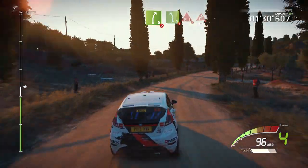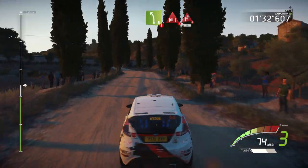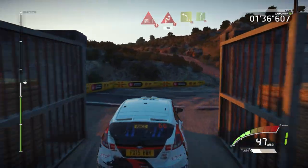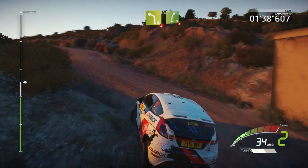And danger, left 5, hard brake, through gate, chicane right, 30, left 4, over crest, and right 5, over bumps, very long, tightens 4.